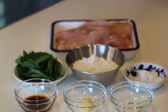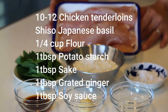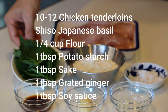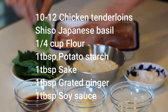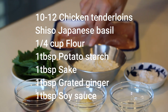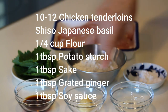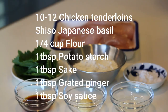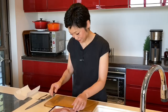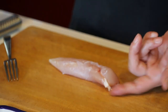These are what you need to make four servings: 10 to 12 chicken tenderloin, or you can use chicken breast instead. Shiso Japanese basil — it looks like this. A quarter cup of all-purpose flour, one tablespoon of potato starch or corn starch, and one tablespoon each of sake, grated ginger, and soy sauce.